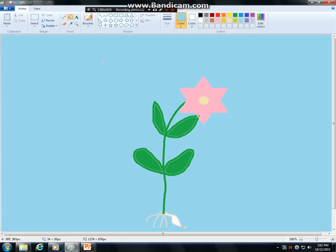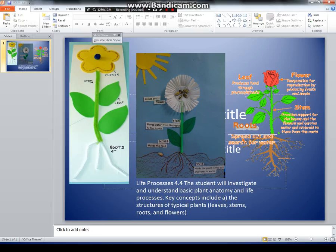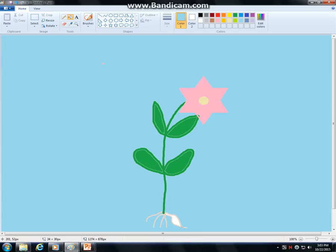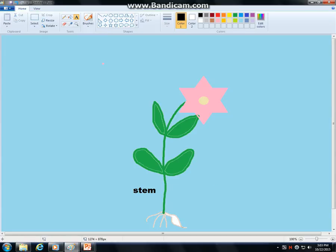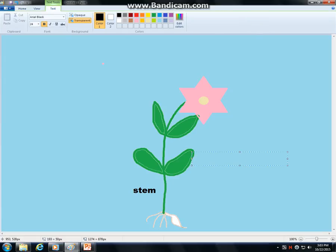Now I need to identify the parts of a flower. Let's look back at this picture for a moment. We need to identify the stem, flower, leaf, and roots. We can do this fairly easily. Click on the letter A, draw a box like this, and type the word stem. It didn't show up because I'm still typing in blue — I should change it to black. Now I'm going to do the leaves, so I'm going to click on the letter A and type in leaves.